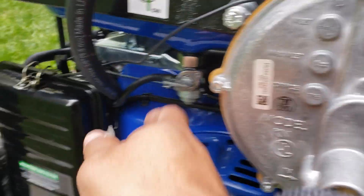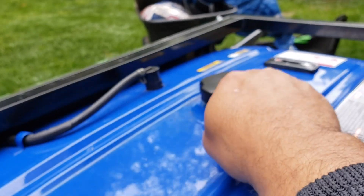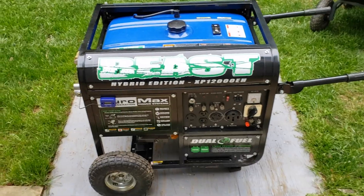Right now I have the fuel shut off. I'm going to go ahead and turn the fuel on, but before I do that I need to add some gasoline. I'm going to add just a little bit — probably have it run itself out in a couple minutes — just have it run and see how it goes.